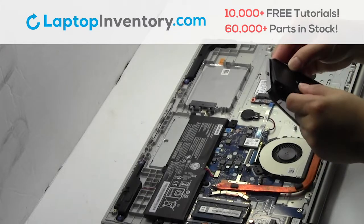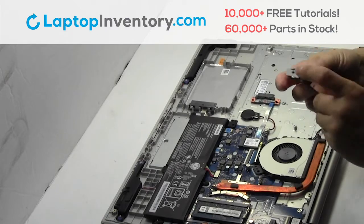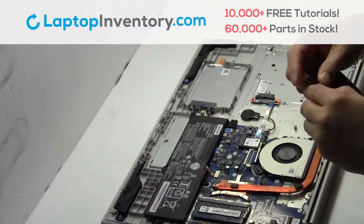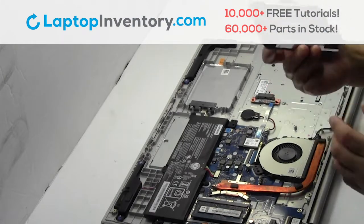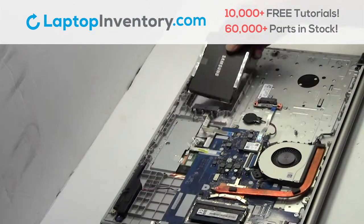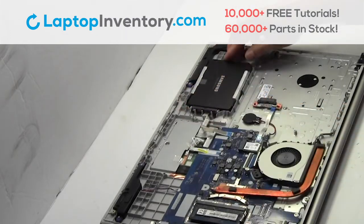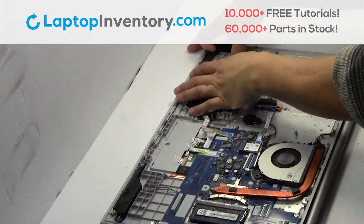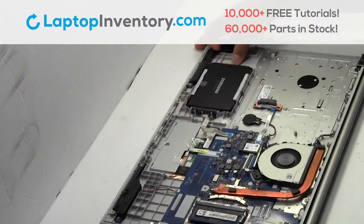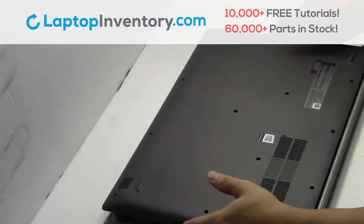We will now install the new hard drive. Slide the hard drive back in the laptop. Snap the plastic cover back in place.